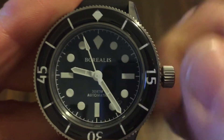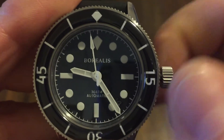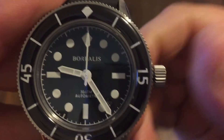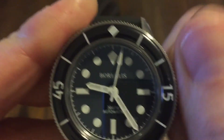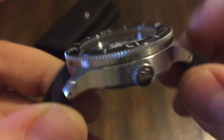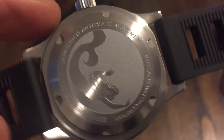You can hear it — it winds as well, and it hacks, of course. The NH35 is a great movement, a great Seiko movement to work with. Everyone mods them out, does certain things to them — there are many different watches that use it.